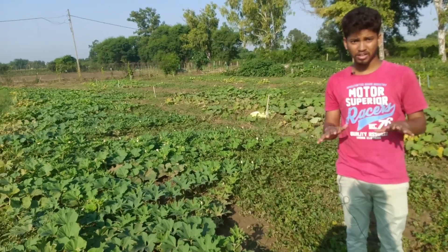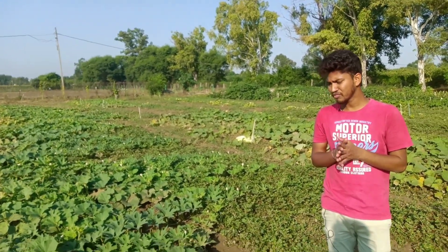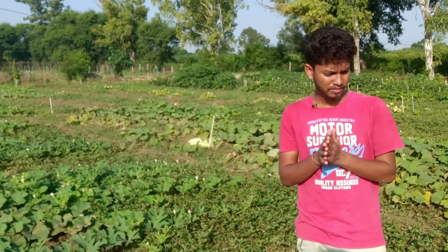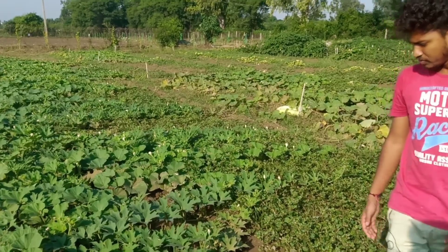We are present in the bottle gourd field. This is the aterosis breeding plot — one of our friends is working on the aterosis character. Bottle gourds are planted here so we can observe different plant characters across genotypes.